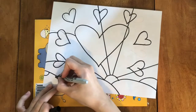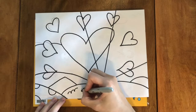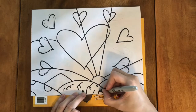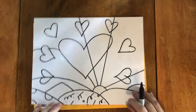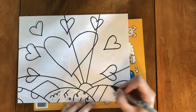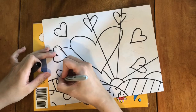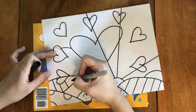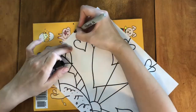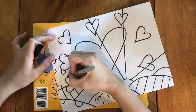Now we are going to start adding some patterns to the different sections of our work. I'm trying to copy some of the patterns that Romero Britto used in his original work, but feel free to use stars, hearts, polka dots, whatever you like. You might notice that when I get to the sections that include parts of the hearts I don't add the pattern to the hearts. You can put a different pattern in the hearts or you can leave them solid — it's entirely up to you.